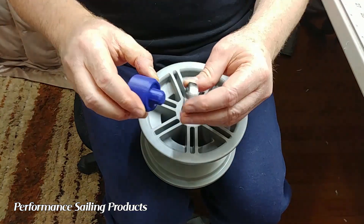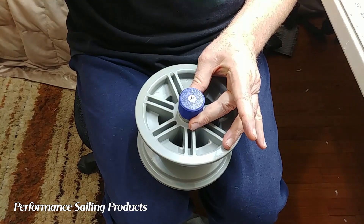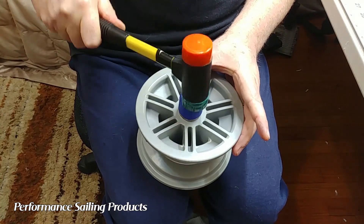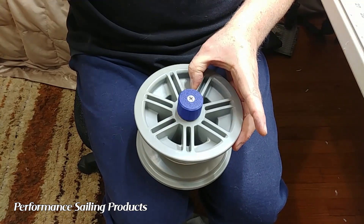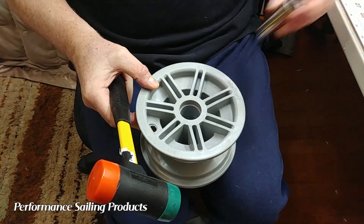The next step is to grab the bearing insertion tool and stick a bearing onto it. Notice how you can pound on the bearing without worrying about hitting your fingers. Tap the first bearing into place, making sure it's square and even with the rim.